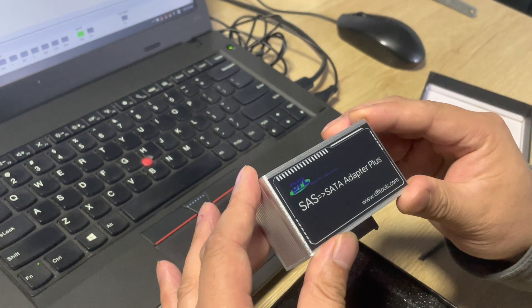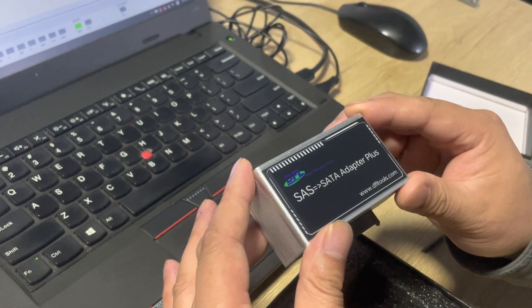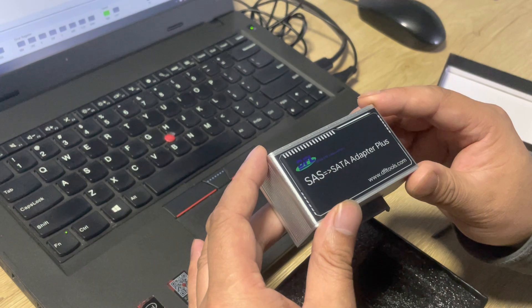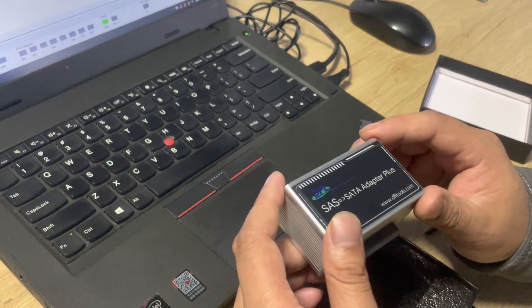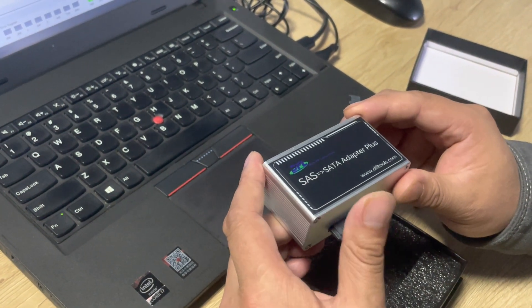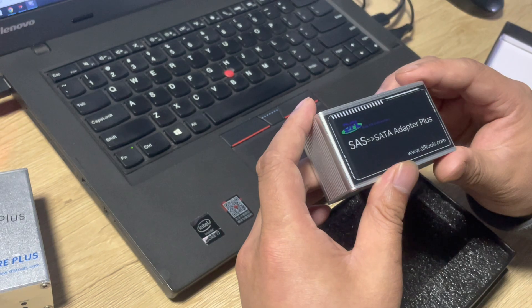This is a power interface and this is a data interface. This adapter is very simple to use, but it is very important and very helpful to recover lost data or image the patient drive for SAS hard drives. Now let's check how to connect SAS drives to this adapter and then connect this adapter to popular data recovery hardware.